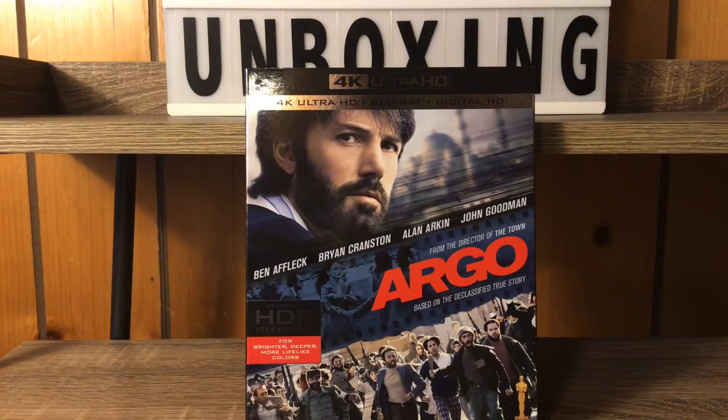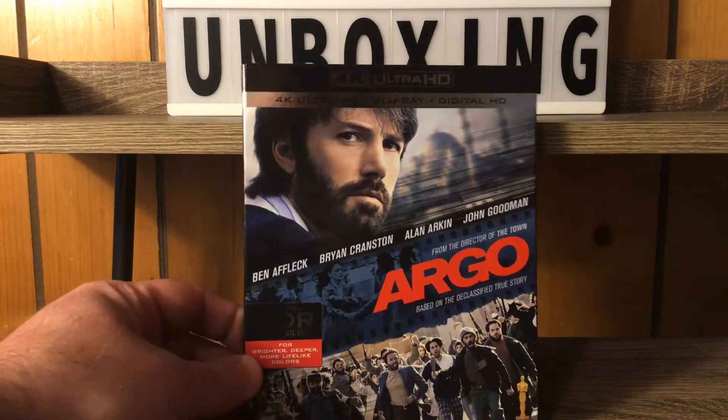Hey everybody, it's Benny Juan and I'm back with another 4K unboxing video. It is a masterpiece of a movie right here — we got Argo, everybody! That's right, starring Ben Affleck himself, Bryan Cranston, Alan Arkin, and John Goodman. I haven't seen this movie in a long time.